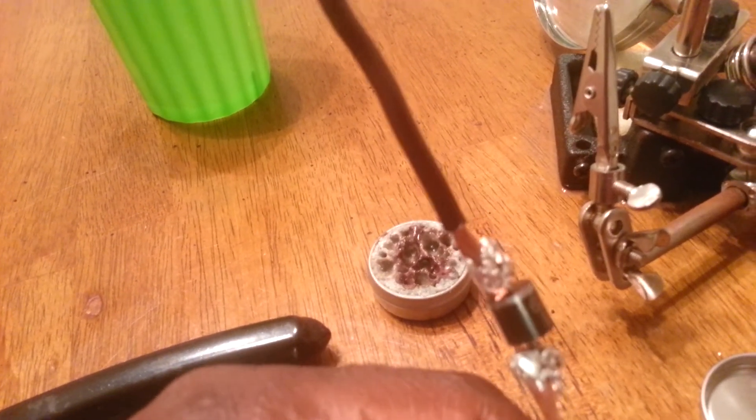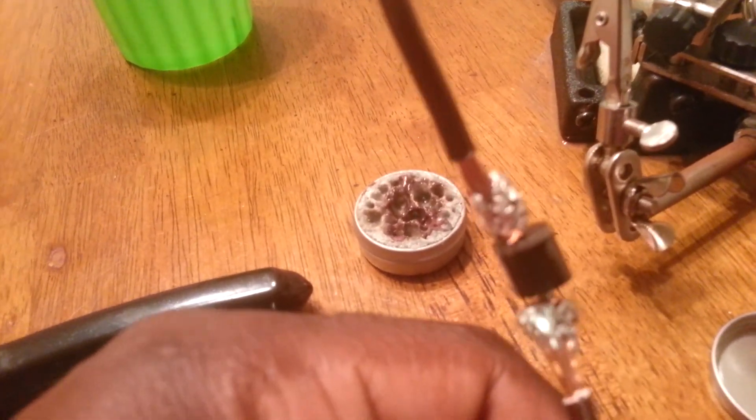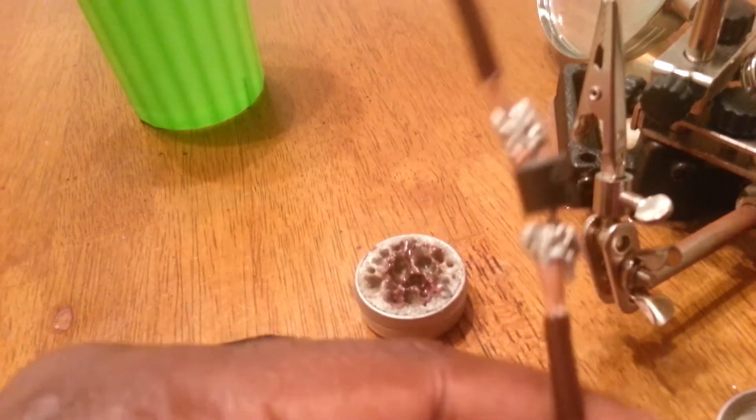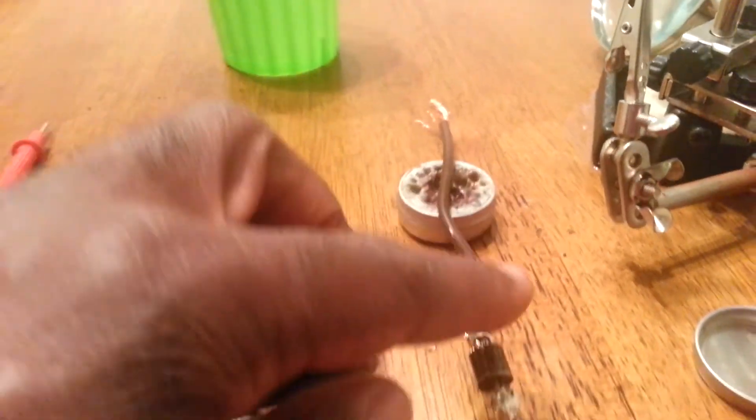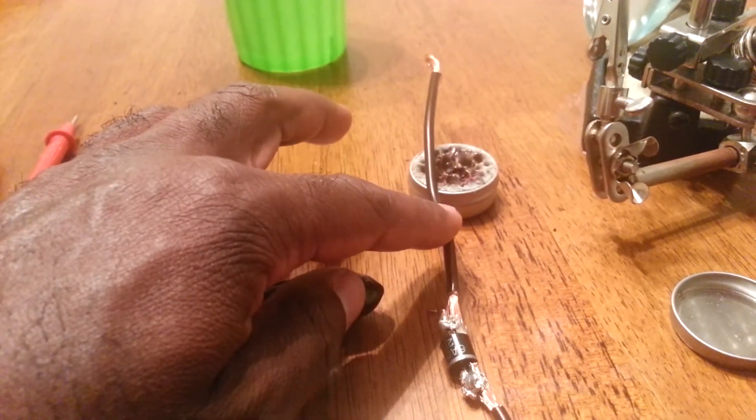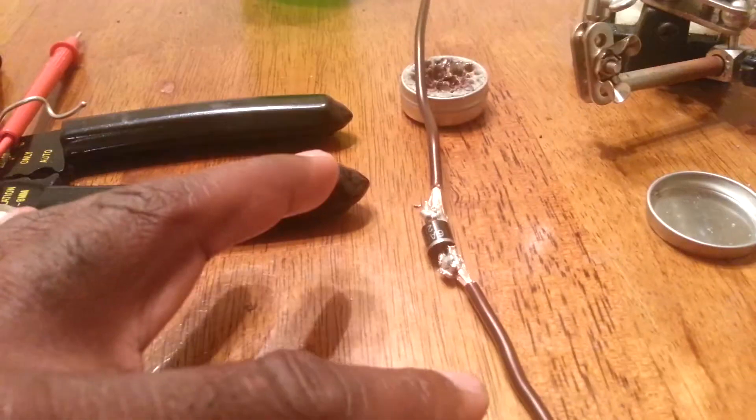If you turn the diode the other way, the current will flow from your battery back to your alternator. So you have to ensure that it is turned the correct way in order for electricity to flow in this direction — from your alternator to your battery to charge your battery.